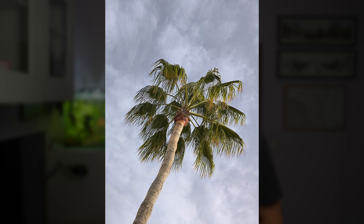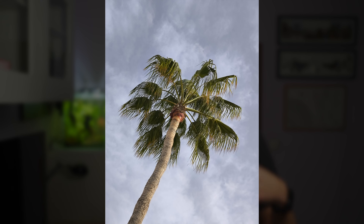The Vibrant mode sometimes slightly overblows certain aspects of the photo — something can be a little too bright — but it's more saturated. The Authentic mode is more like iPhone colors: natural and true to what you see. It's very nice to have those options.